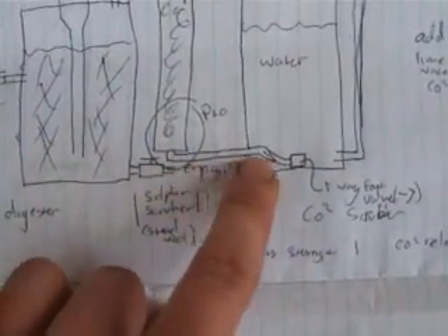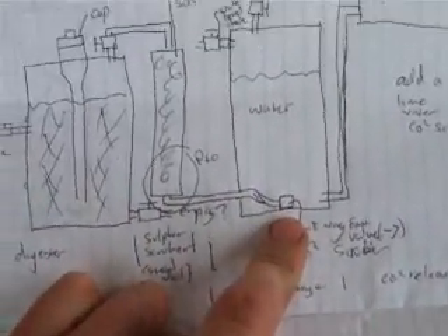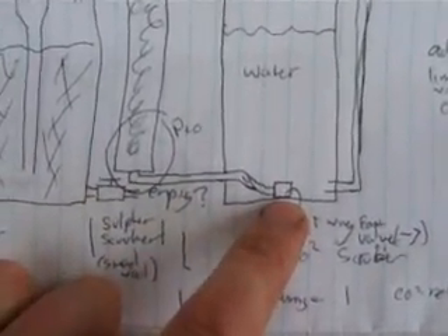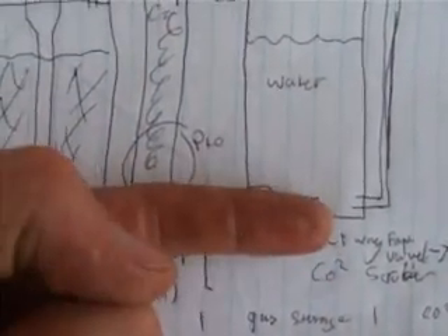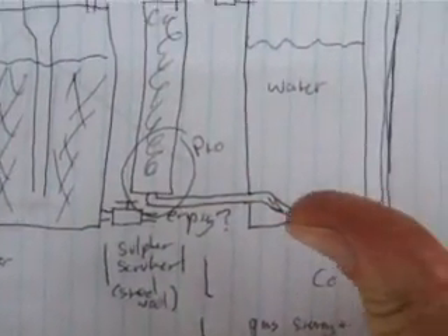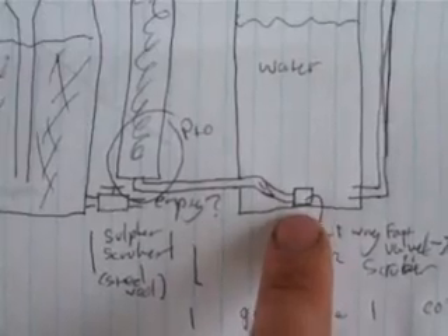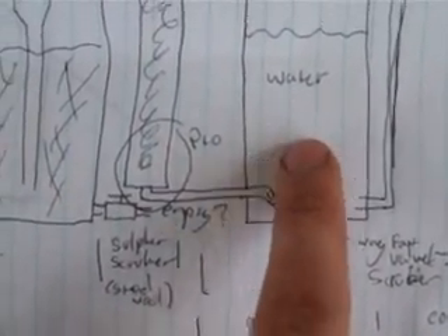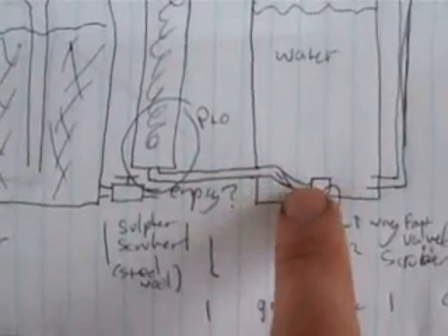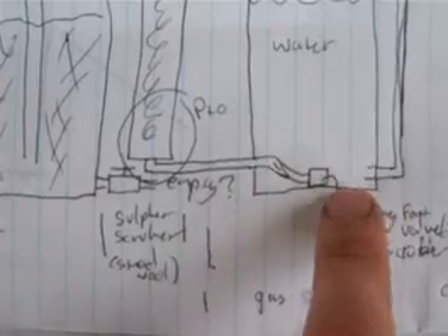That will come across and into here. I was going to use a foot valve, but I've realized they're going to go the wrong way — a foot valve will stop fluids from going that way, whereas I want to stop fluids from going the other way. So I've got to get a one-way valve of some description. A fluid one will work: it will suck a tiny bit of water up the pipe and close off, then as the gas comes in it will push the water out anyway.